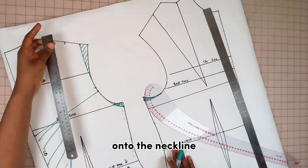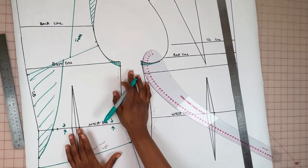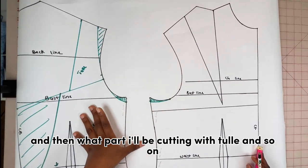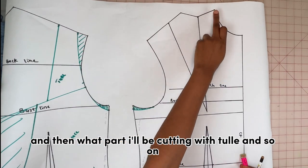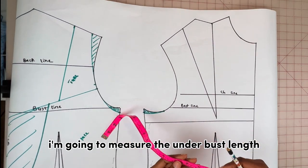Next I'm going to connect the shoulder onto the neckline — this part will be cut with two. I'm going to label what part I'll be cutting on the waist and what part I'll be cutting with two and so on.